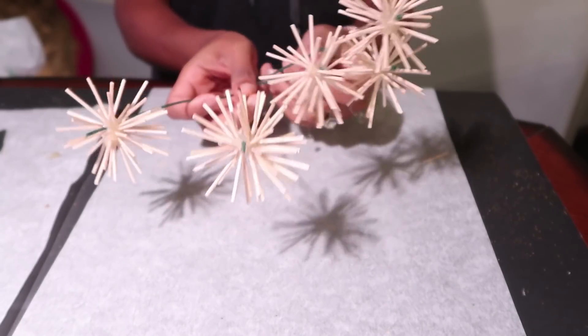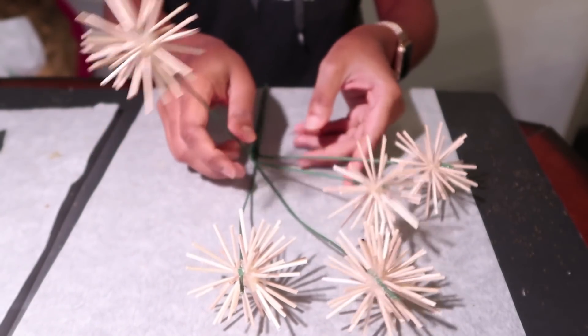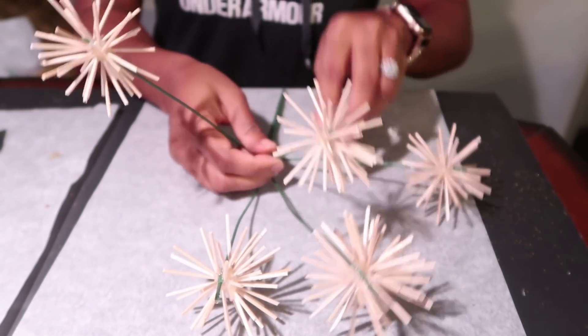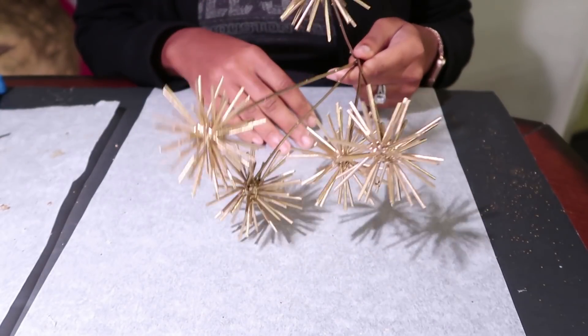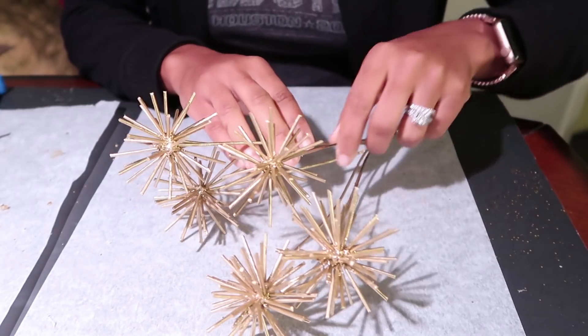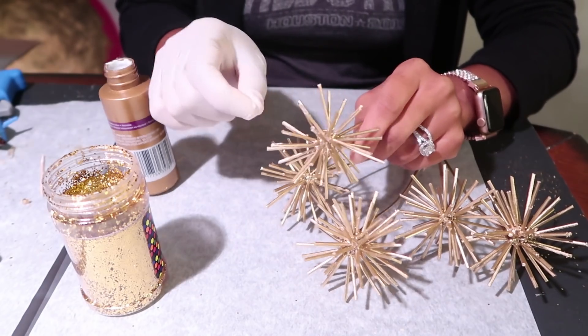This is what you have once all of your starburst pieces are glued onto the stems. I'm going to go ahead and spray paint these gold because gold is my color. And just like that — camera magic — these are so cute gold, but I have to glam it up just a bit more. I need glitter!